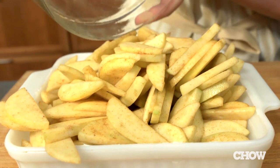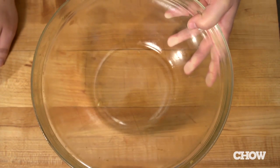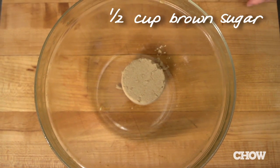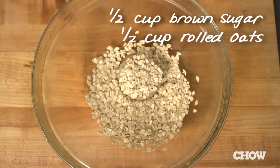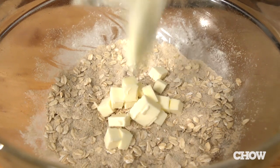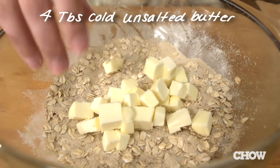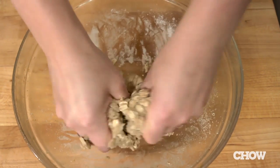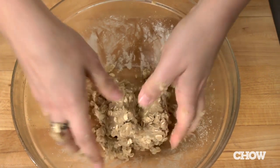Now you're going to make the streusel. This topping is really convenient because it's made with a bunch of stuff you probably already have laying around in your pantry. Grab the bowl from the apples — don't even bother washing it out — and mix together a half cup of light brown sugar, a half cup of rolled oats, a third cup of flour, and an eighth teaspoon of fine salt. Then add four tablespoons of cold unsalted butter that's been cut into small pieces. Mix it together with your hands until it forms small clumps and the butter is evenly distributed.